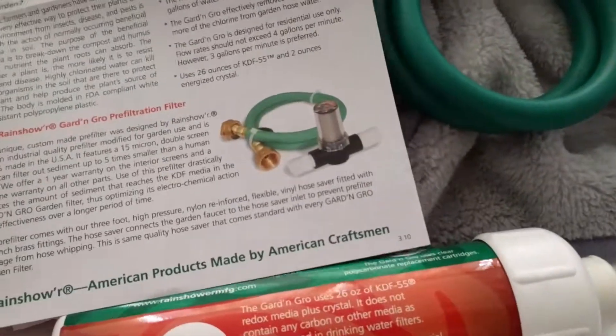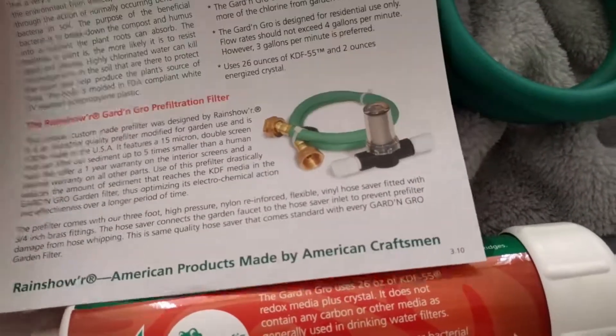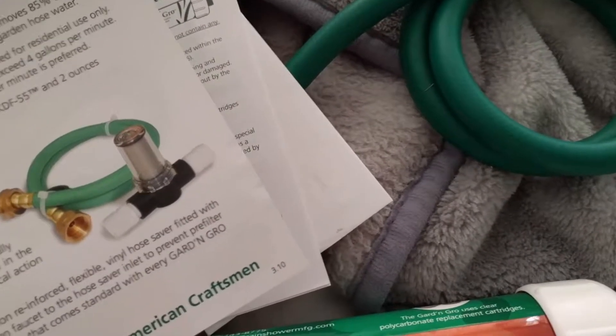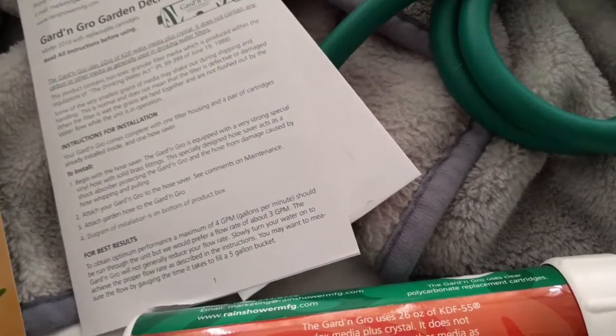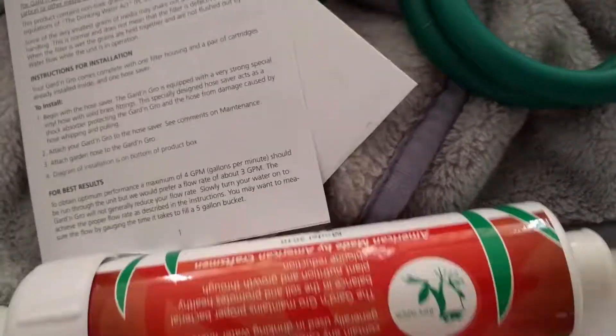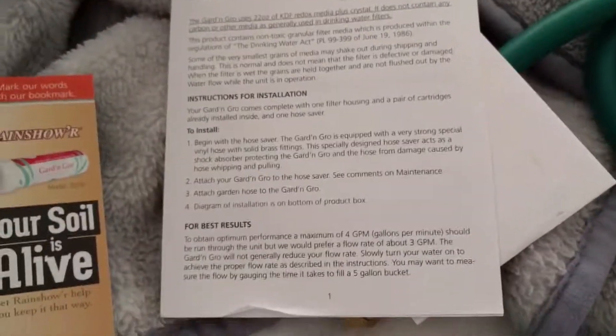You can order it on Amazon or go to their website. There's also another one — the Green Knight for hydroponics. I will do another video on the installation.